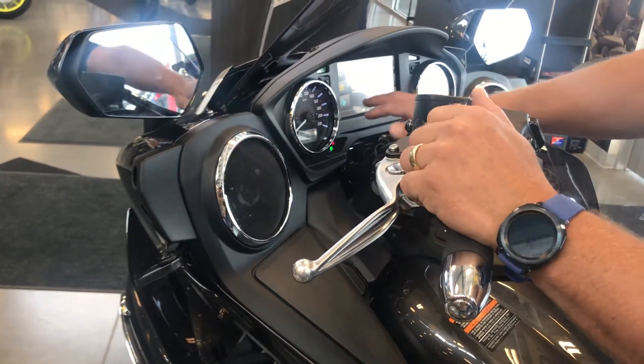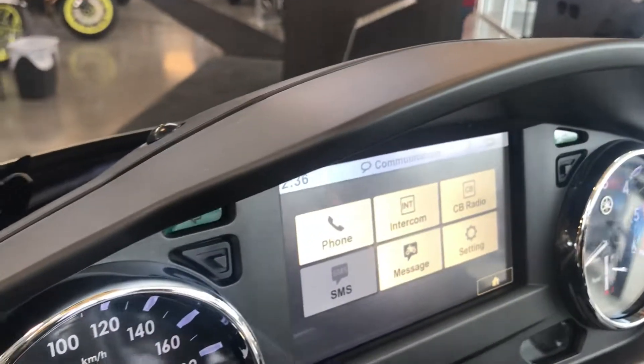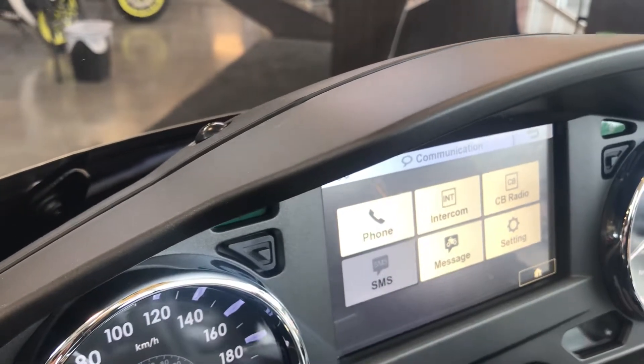You can have comms in here — you can actually set up a separate intercom right here. All of this can be run on the touch screen or through this D-pad.